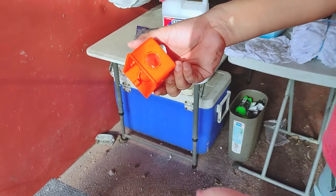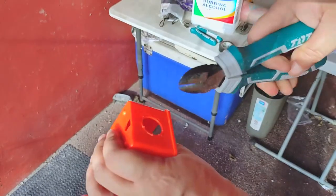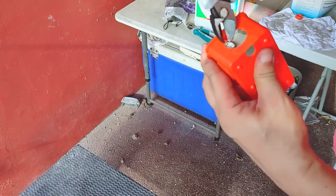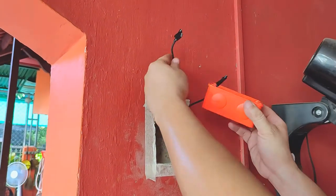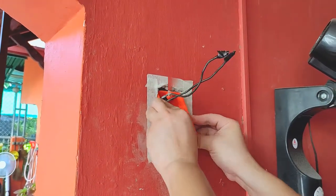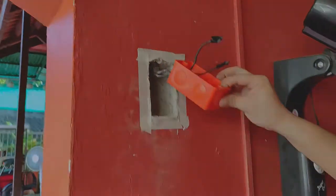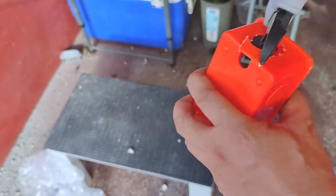Now the diameter of the metal pipe will not fit here, so I need to make this a little bigger. Let's test fit this. After a minute of trying, it's obvious that the metal pipe is hitting the back of the box, making it impossible to push the assembly all the way in. As a workaround, I needed to reshape the hole like this.